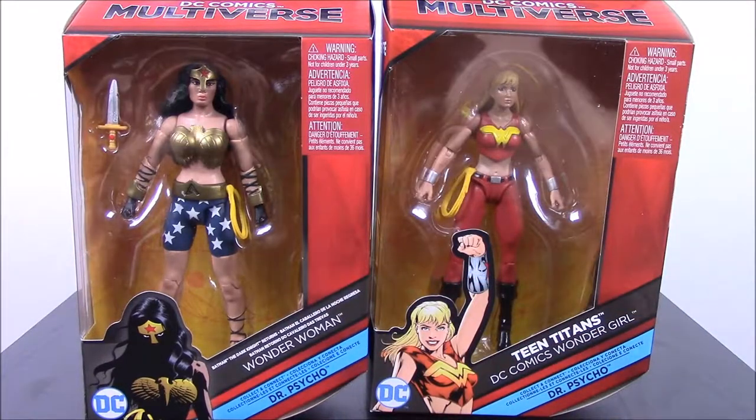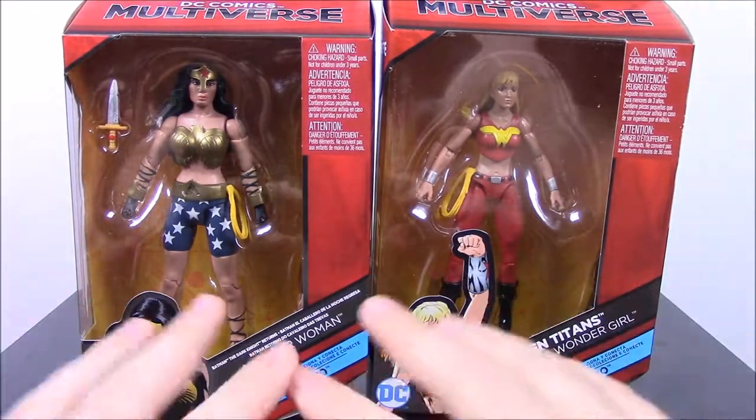What is up guys, Austin Nerd Show here, and today we're doing this little mini opening and review of these figures.